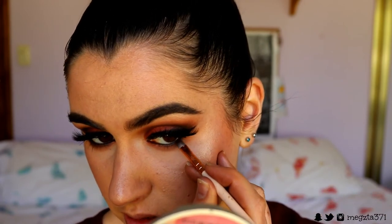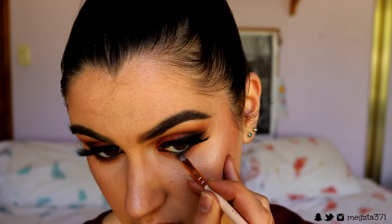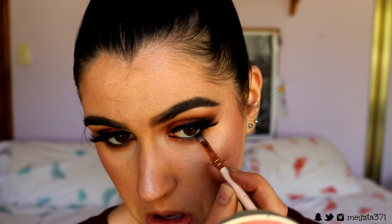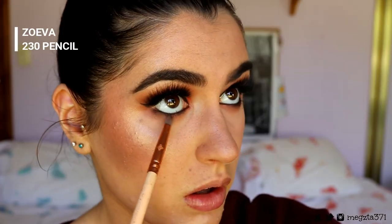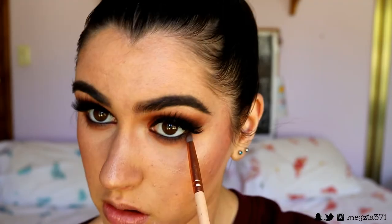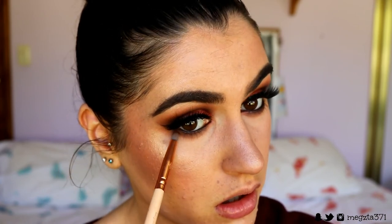Making it nice and deep and dark so the lash line really stands out. Then on the Zoeva pencil brush I blend out the edges with those two brown shades we used on the outer corner and crease, softly diffusing the edges and always connecting it up to the corner of the eye.